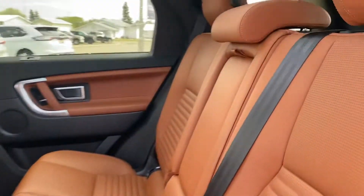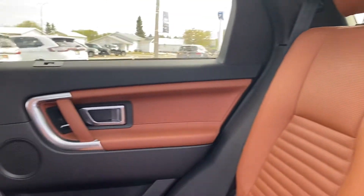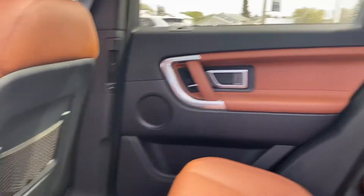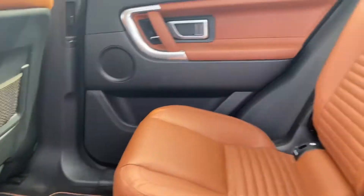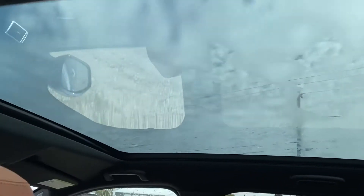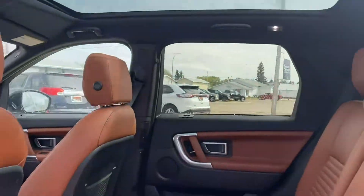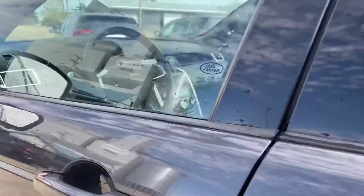You have the nice caramel colored leather interior in here. It's very beautiful, really stands out with the black as well. Heated seats in the back on the two outside seats, and you have all your power hookups down below. Then we have that nice big sunroof up top that goes back the whole length of the vehicle, really opens everything up in here. We have blind spot monitoring in the mirror.